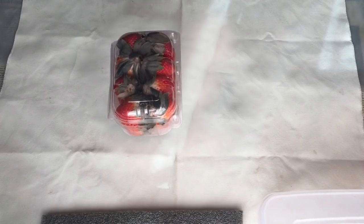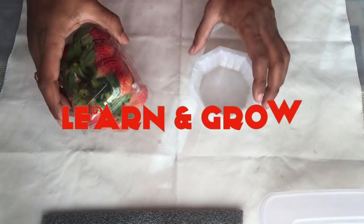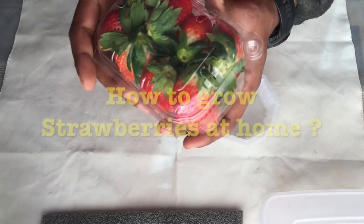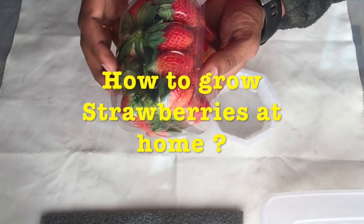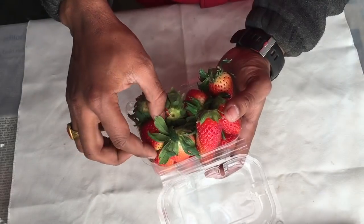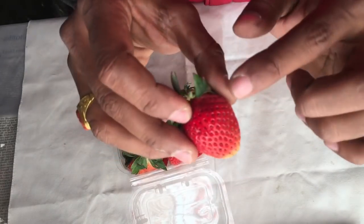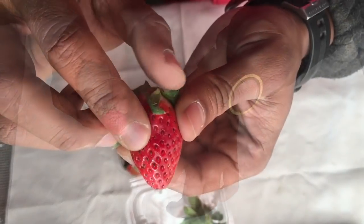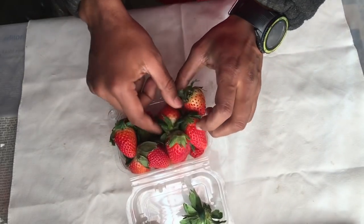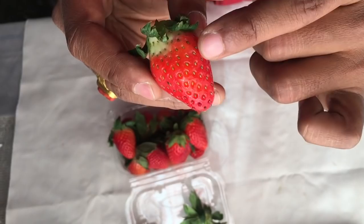Hello and welcome back friends! Today I am going to show you how you can grow a strawberry plant at your home. These are the strawberries I have brought from the grocery store. You can see the seeds — the black dots are the well-grown seeds, whereas the green seeds are not mature enough.